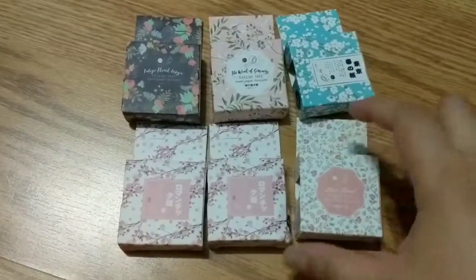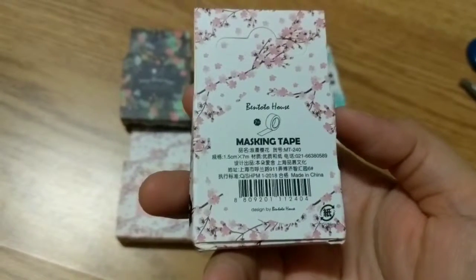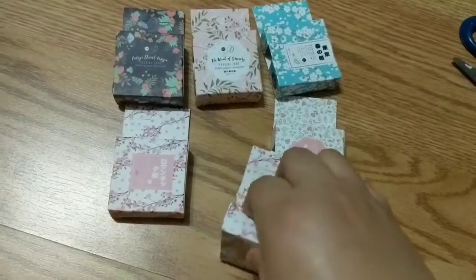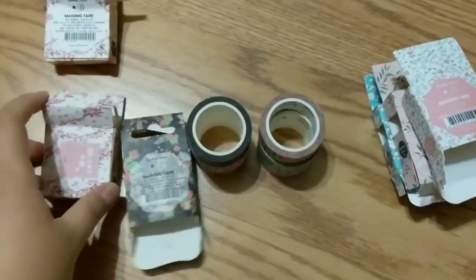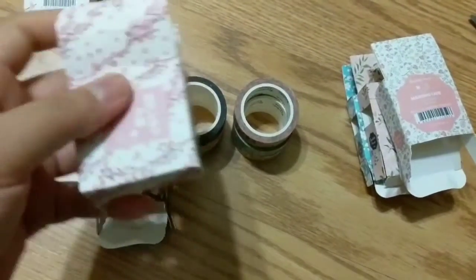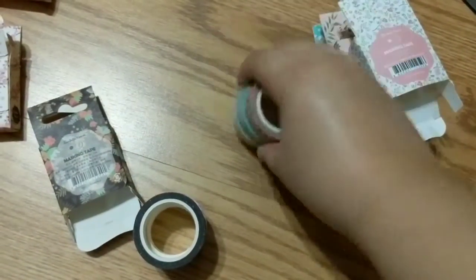So these are the washi tapes I recently bought — I must be obsessed. I've got this like sakura flower obsession. This one is from Bentoto House — it's 1.5 centimeters by 7 meters. I really like the packaging, they look cute. Let me open them up. Here they are — I'm not gonna keep the boxes, I'll probably throw them out or find a way to recycle them.